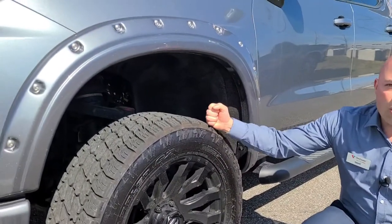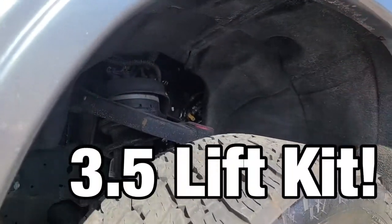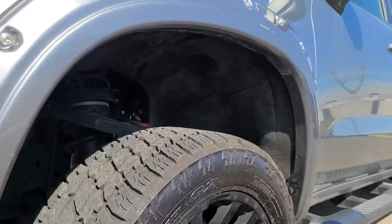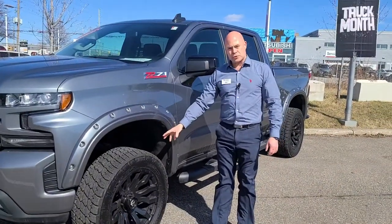In here you can see we have a three-and-a-half inch lift kit — not a leveling kit, a lift kit. It's very similar to what Chevrolet does with the Trail Boss when you get a lift and put the extra spacers in.